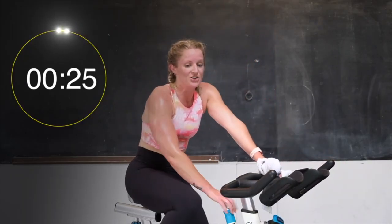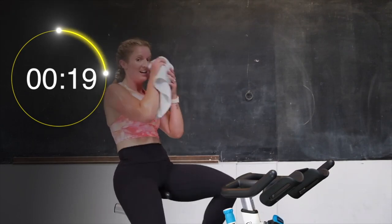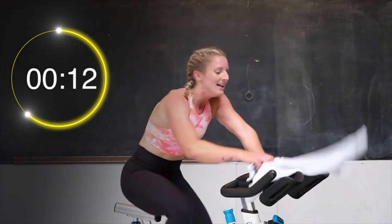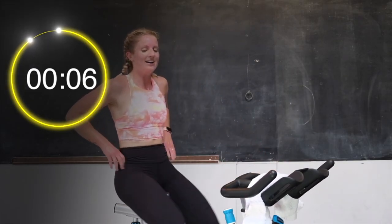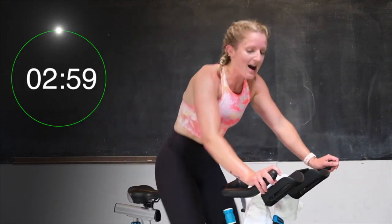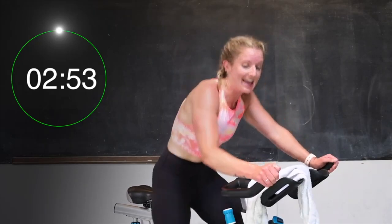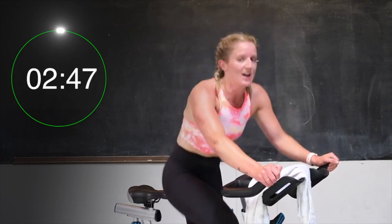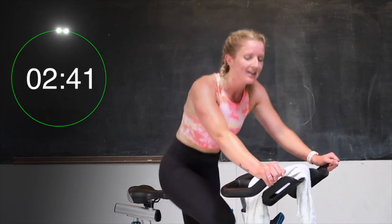Cooling down. Last bit of work here. You got this. Catch your breath — once you're ready, 2 turns up please. Add it on. We're going in 8 seconds. Here we go. 5, 4, 3, 2 — stand your back. Here we go, we're going to climb. You got this — this is your last 3 minutes of work of the day. Come on, let's work hard. Last bit. Getting ready to add that half turn right here — add it on. Half turn up. We're climbing slowly. You got this, breathing through it.